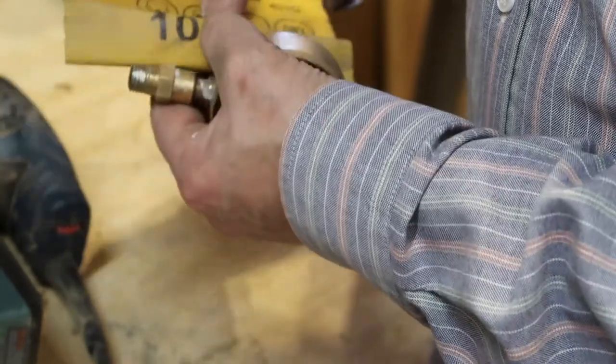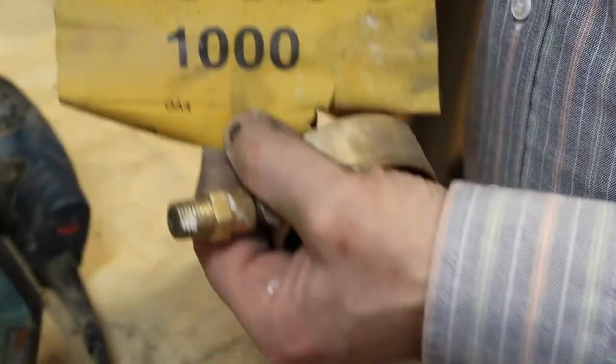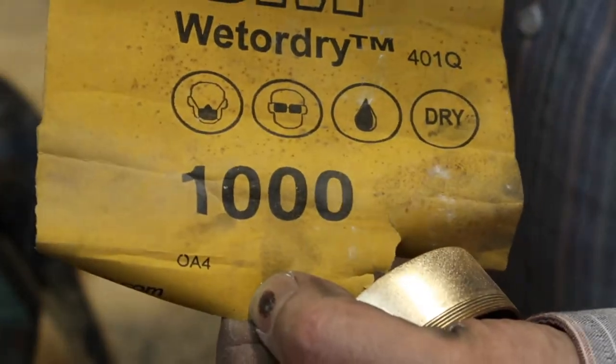After sanding out deep scratches and gouges, I use a very fine 1000-grit sandpaper by hand prior to polishing.